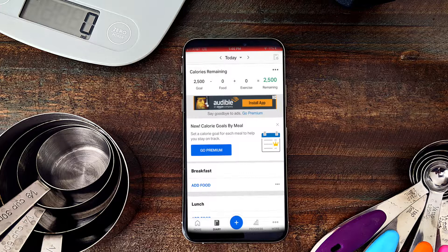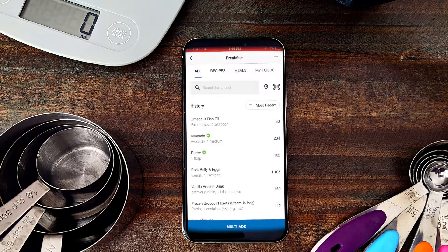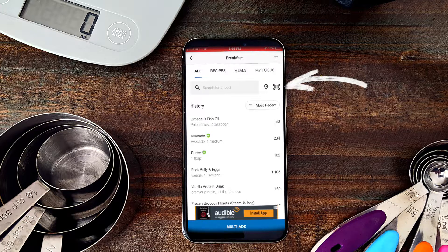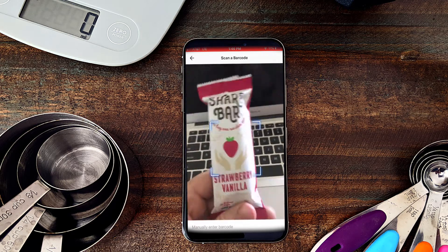The first way to upload food is with a barcode. I'm going to click on 'Add Food' for breakfast. When I click 'Add Food,' it brings up a list of foods I've already logged because they're pre-loaded. But up at the top right there's a barcode icon — that's the easiest way to upload food if it has a barcode. It's not the most common way, but it's the easiest.